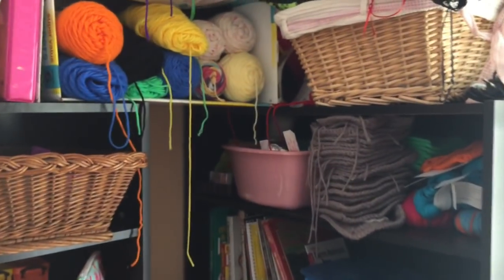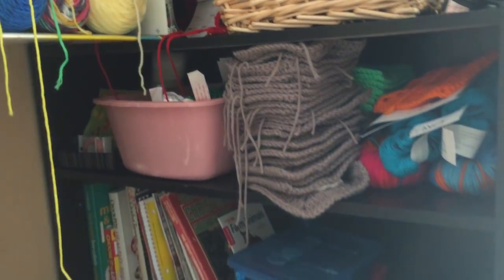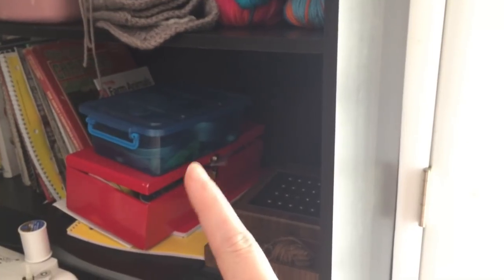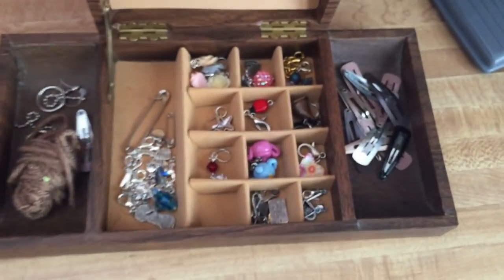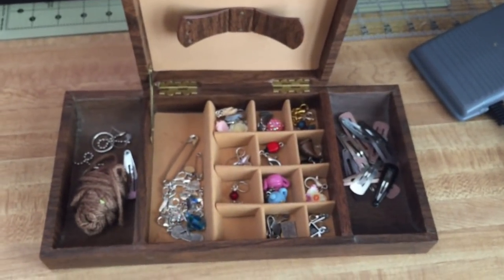I have a few other storage containers scattered around here. This one I actually got at the hospital when I had Jessie — it's like a water bath thing, but I use it as a little garbage can while I'm crafting. When I'm done, I just take it to the actual garbage can and dump it out. These boxes I got at a thrift store — this one is for my sewing stuff, ribbons and things, and this one has my threads and extra needles. Right here is a jewelry box I picked up for just a couple bucks at a thrift store, and I use it to store my stitch markers. It's neat because it's got all these little holes — I think they're for rings or earrings — but it works great for stitch markers.